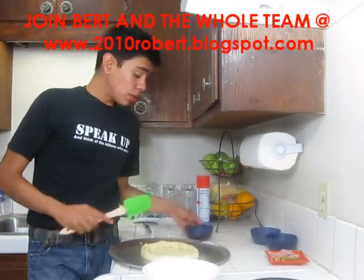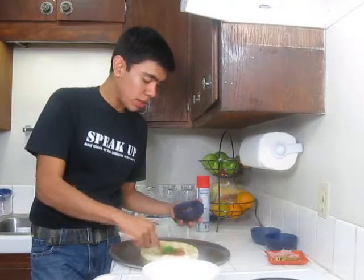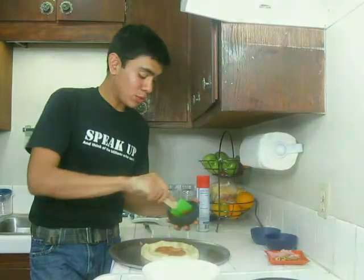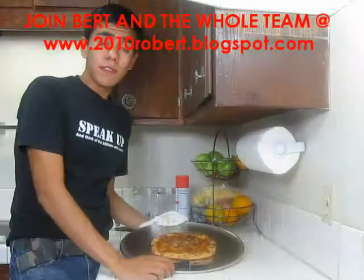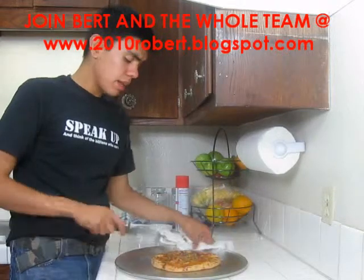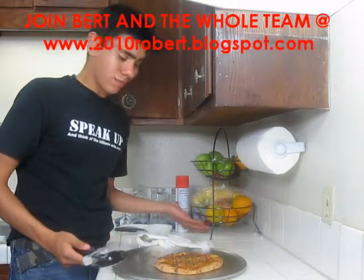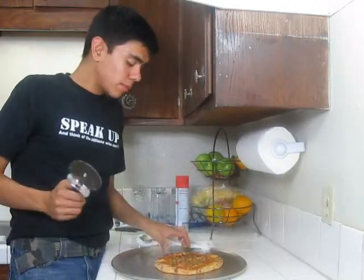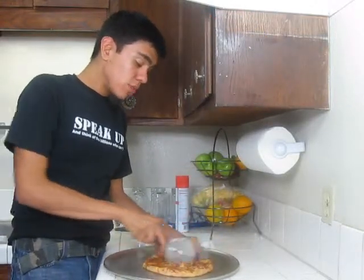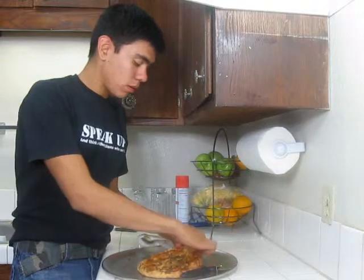Now I'm ready to put the sauce and all the toppings on — you don't have to follow this recipe, you can use whatever toppings you want. After a 10 to 15 minute baking time, I took the pizza out and it's ready to go. It looks good, it smells good — I'm going to enjoy it! I hope you enjoyed this video and I'll see you next time.